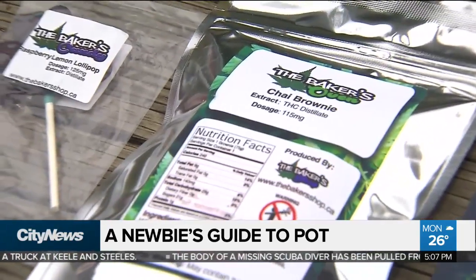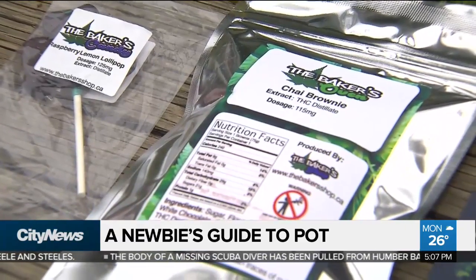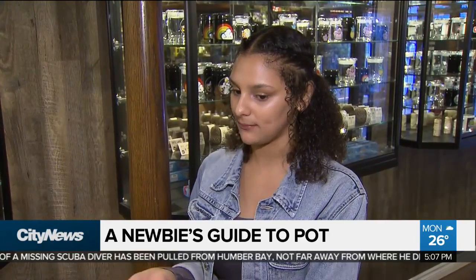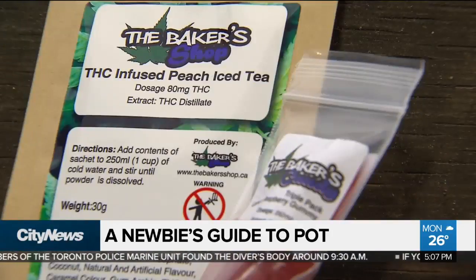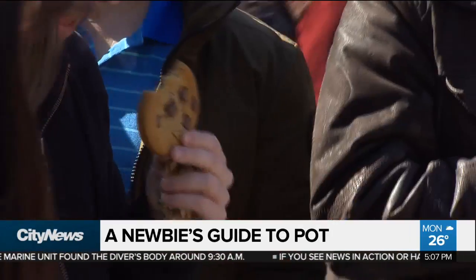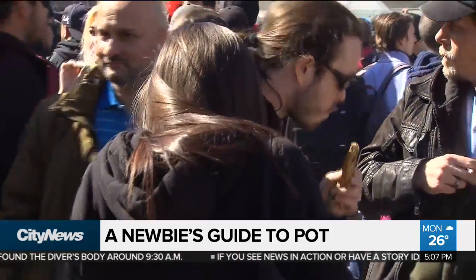Edibles are definitely more of a low and slow type of high. You're starting by eating it, or burning it at a really low temperature, so your herb isn't combusting — it's just heating up and you're extracting those active ingredients. But it's actually going to hit your brain a lot slower. With vaporizing it's about 15 to 20 minutes, even 30 minutes until you feel effects. With edibles, it can be up to hours until you start feeling the effects, and hours until you stop. Don't eat the whole cookie. Definitely do not eat the whole cookie.